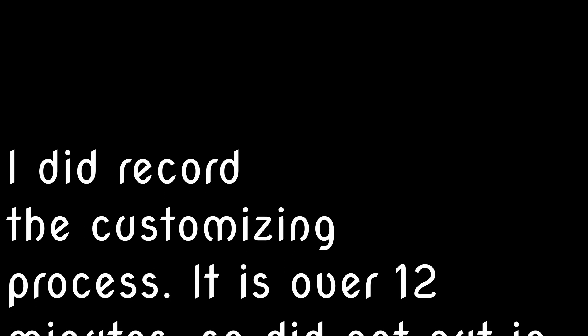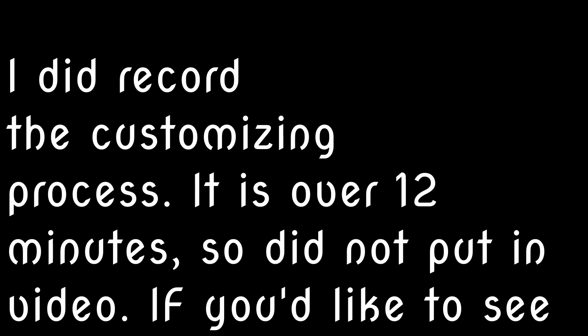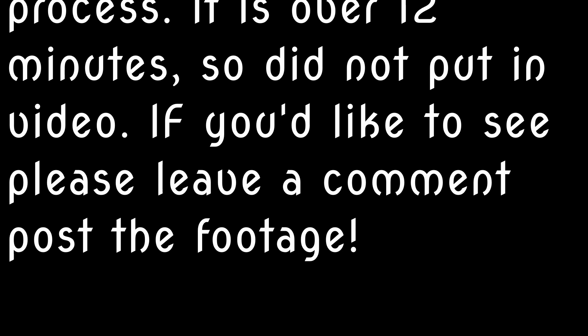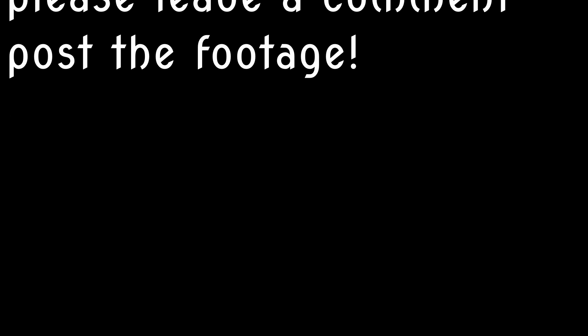I did actually record the whole customizing process, but it's over 12 minutes of footage so it's not included in this video. If you want to see it, leave a comment down below and I'll post a separate video about it.